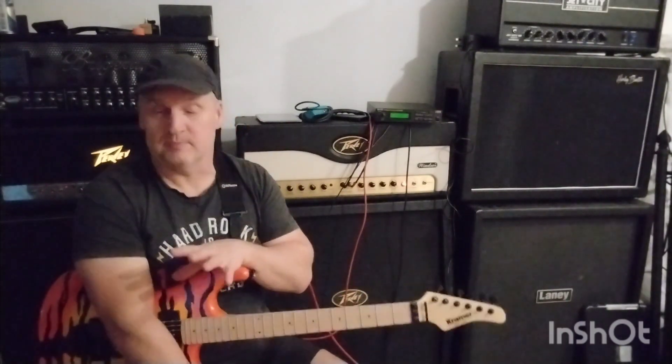My sound varies because sometimes I'll use the Jet City, sometimes the Bugera, sometimes the Ultra Plus, and sometimes the PV Windsor — all very different sounding amplifiers. But it's a generic high gain tone and I've got a boost pedal, a wah-wah and a phaser. And that's really it. Kind of nice and simple — I don't need more hassle.